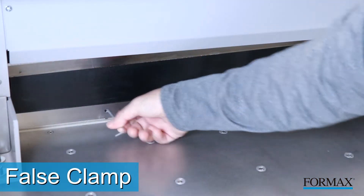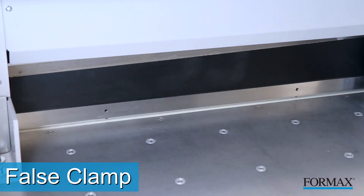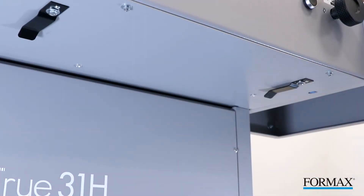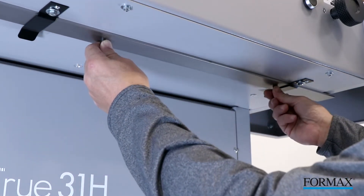A false clamp is included to minimize the risk of marking sensitive paper stocks. The clamp can be removed to decrease the minimum cut length and is easily stored under the front table of the cutter. When it is being stored, a sensor is activated which automatically changes the minimum cutting size.